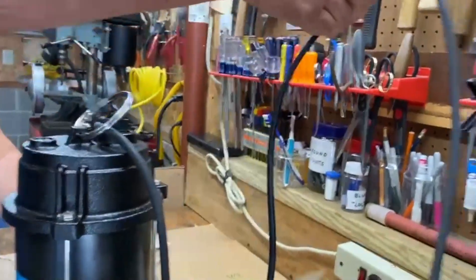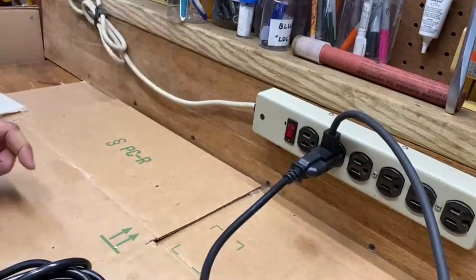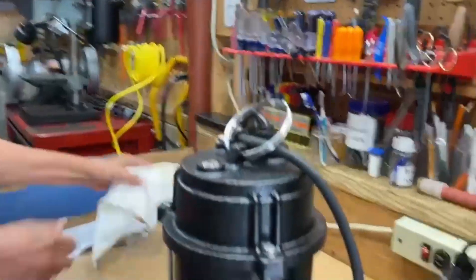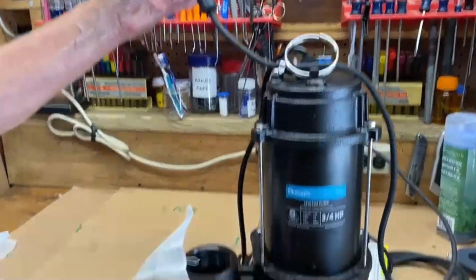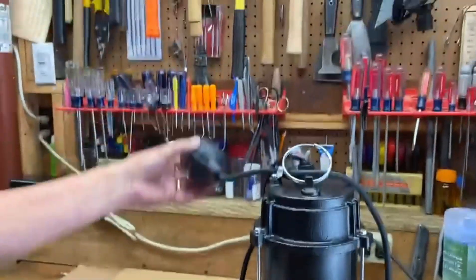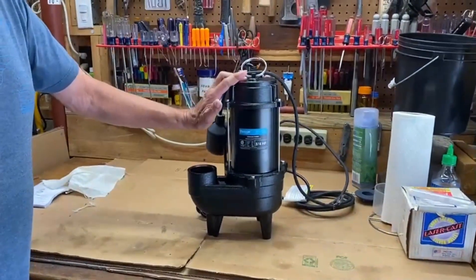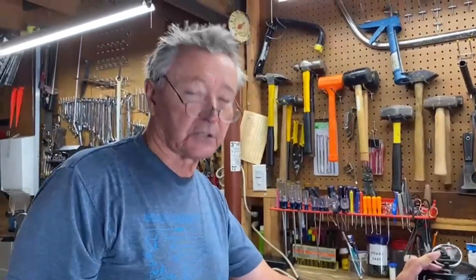Now it becomes automatic. I'll plug it in just like this, and then when I lift this up — there we go — it comes on, and when I put it down, it shuts off. And there it is — automatic. It works when you submerge it; the whole thing is entirely submersible. Let me show you how this works in an actual situation out in the water.